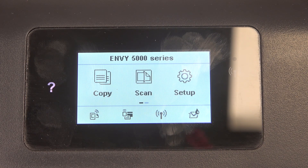Hi, welcome to HardRiskDinfo. In front of me, HPN Wi-Fi 5000 series, and I'm gonna show you how to connect this device to a Wi-Fi network.